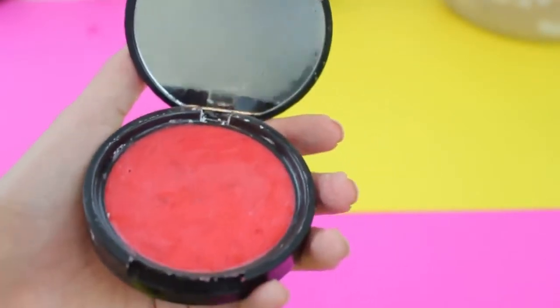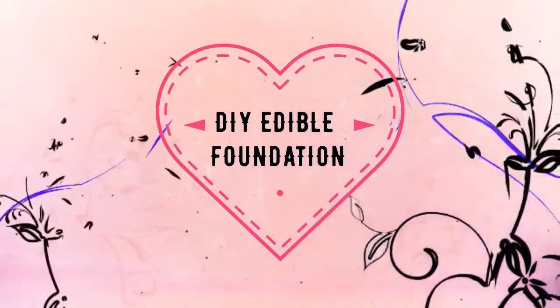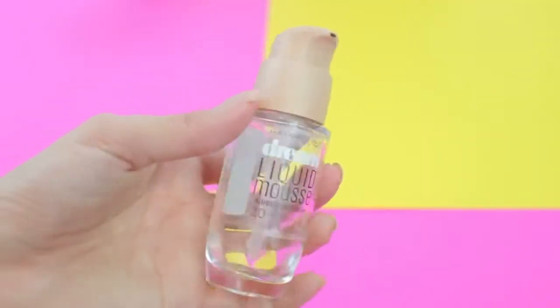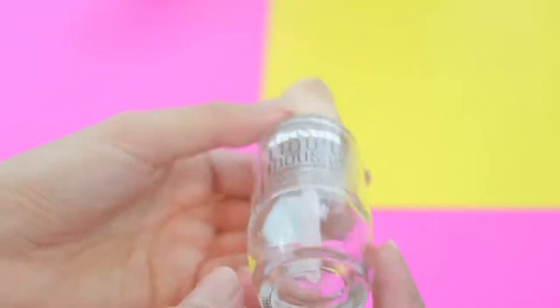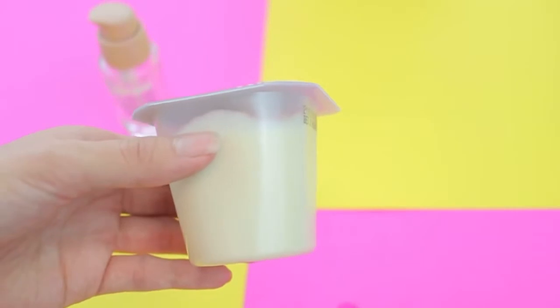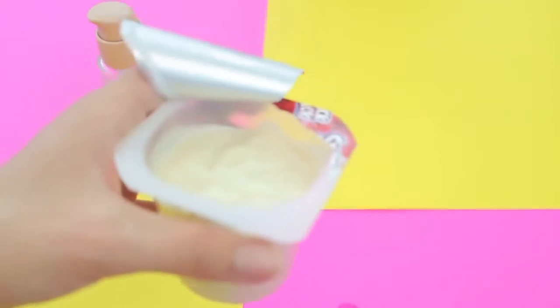To make edible foundation, I'm using an empty foundation container. It really took about 20 to 30 minutes to thoroughly clean it out to a point where I would actually eat out of it. I was trying to think of something edible that foundation looks like, and I came up with pudding — I think it's a really clever idea since pudding and foundation are similar in consistency.